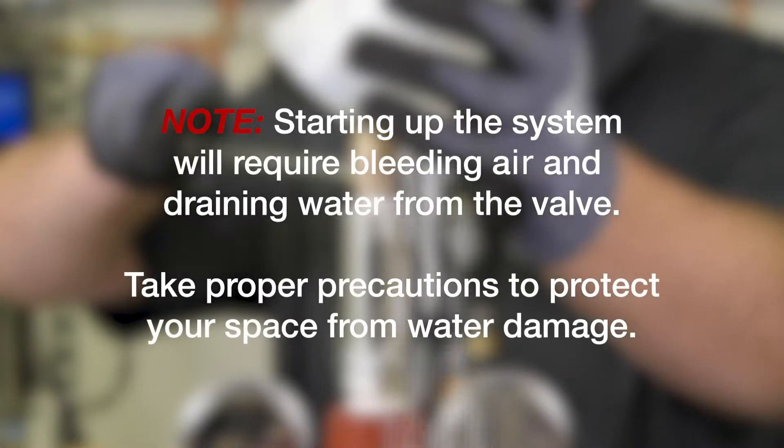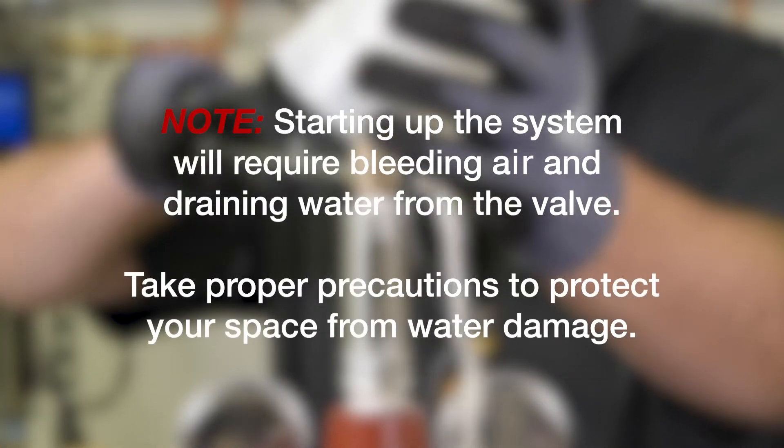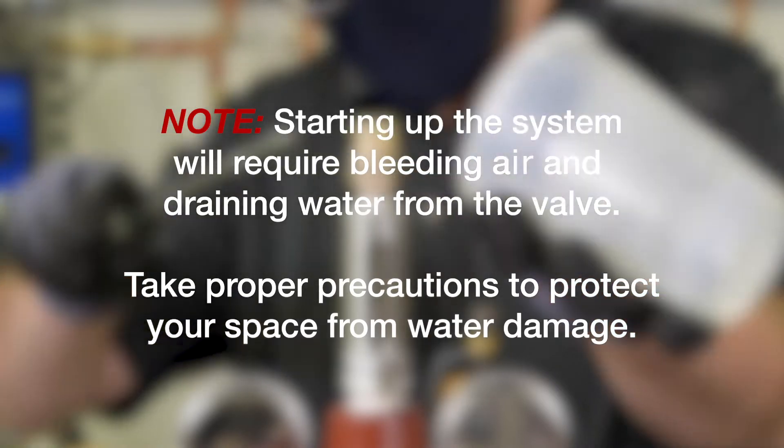Starting up the system will require bleeding air and draining water from the valve. Take proper precautions to protect your space from water damage.